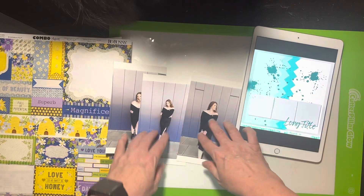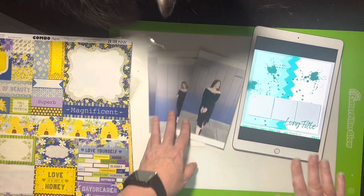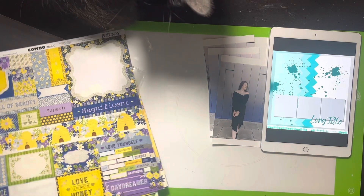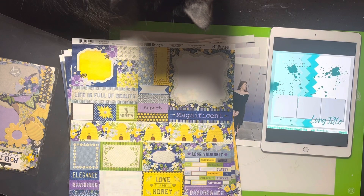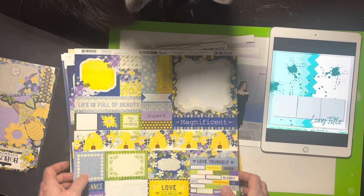I can bring the photos down some because I don't need that much dead space, so they won't be square — they'll be a little bit taller. I went through all my current collections looking for a Scrap Room or Hip Kit in the right color palette and I couldn't find anything that worked, and my apologies — the cat is right in my lighting here.